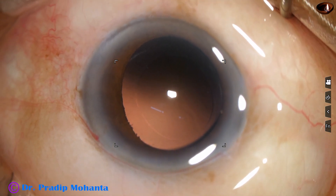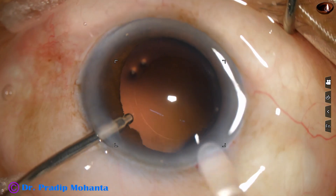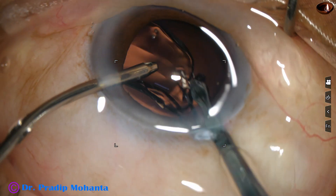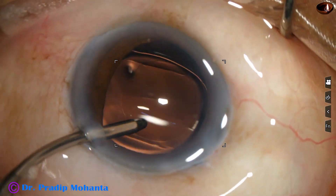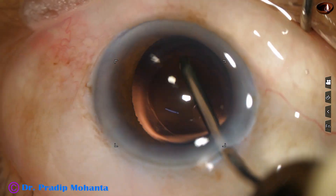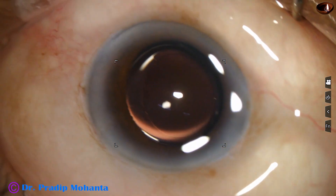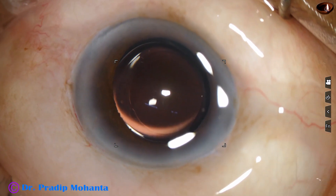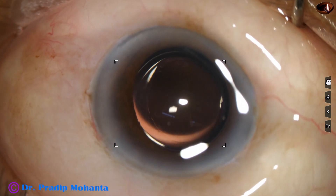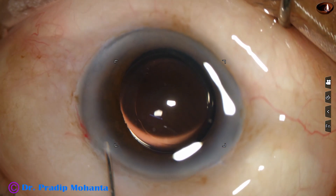Now is the time to implant an intraocular lens. This is our 2.2 mm compatible cartridge from Johnson & Johnson, and a hydrophilic acrylic intraocular lens goes through the incision. The lens is in the bag and nicely centered. The rexis is eccentric but the lens is central because the haptics are getting stable support from the equator of the bag.